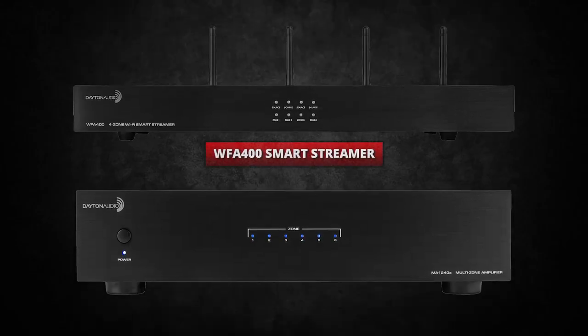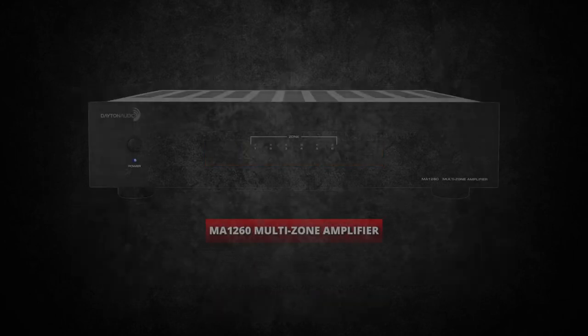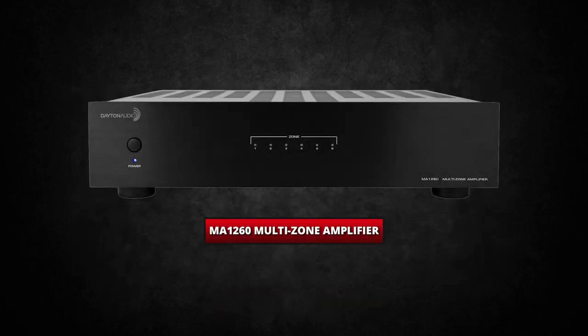Today I'm going to show you the basics of setting up the WFA400 Hi-Fly Smart Streamer to the MA1240 Multi-Zone Amplifier. Now if you happen to have the MA1260 or any other multi-zone amp, the setup is going to be relatively the same. I'm just going to use the MA1240 as the example.